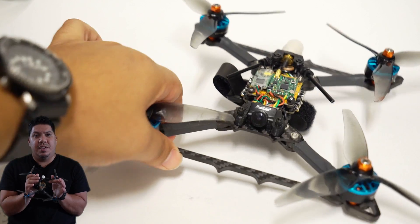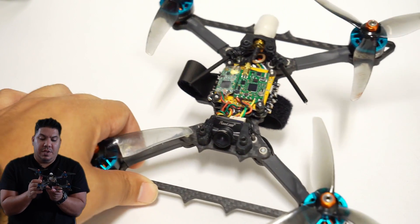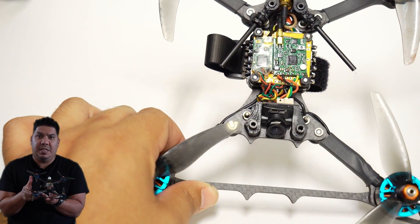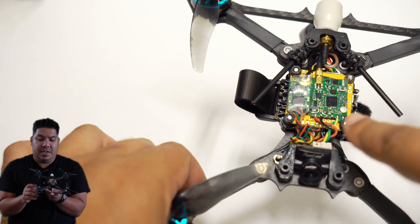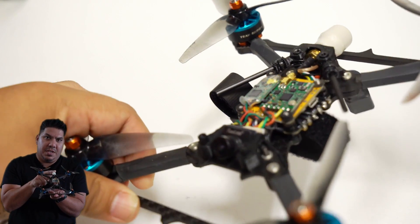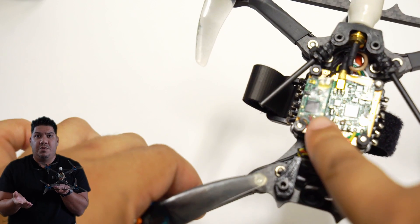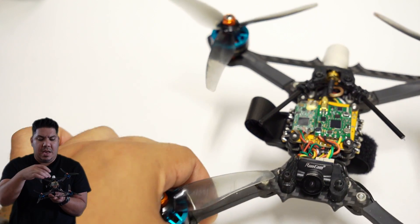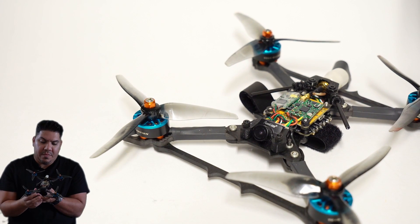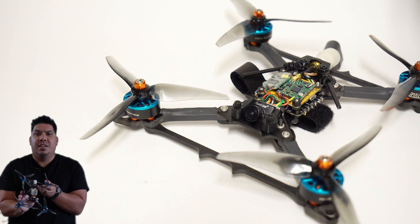Now if you break those down into systems, it gets even easier. You can really break it into your power system, which would contain your motors and your electronic speed controller. You can break it down into your video system, which contains your camera, video transmitter, and antenna. And you can break it down to your flight controller — essentially your drone's flight computer — and then your receiver system, which talks to your controller or radio.